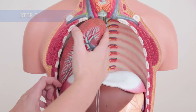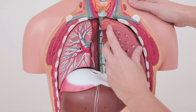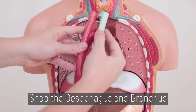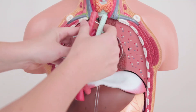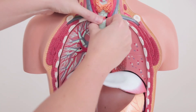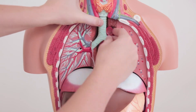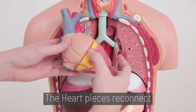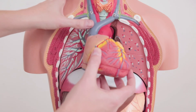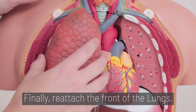For the chest cavity, insert the back of the lungs first. Snap the esophagus and bronchus back together and slide it into the center. The heart pieces reconnect and the heart hangs on the two metal pegs. Finally, reattach the front of the lungs.